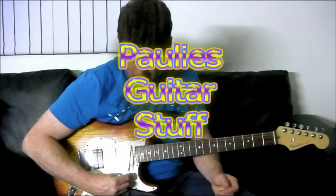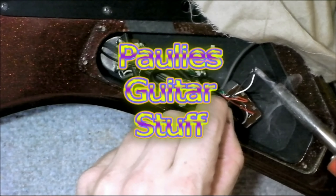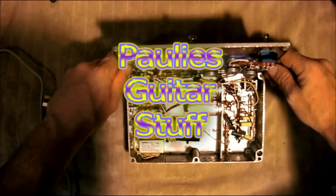Welcome to part 2 of the DIY programmable 8-loop pedalboard switcher. I haven't made a lot of ground on the hardware side, but I've made some ground on the software side as far as the programming is concerned. I've solved a couple of problems there.